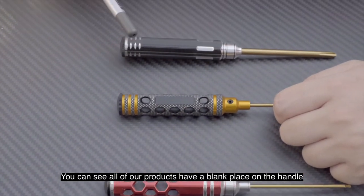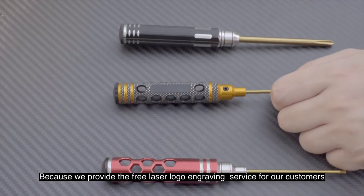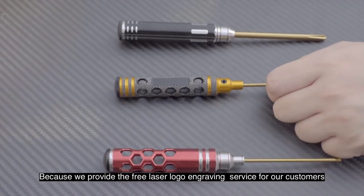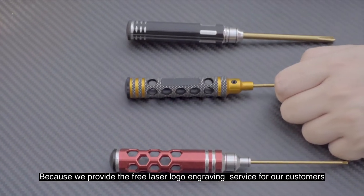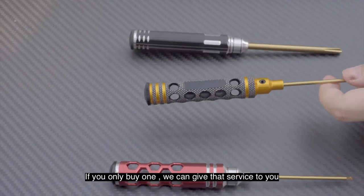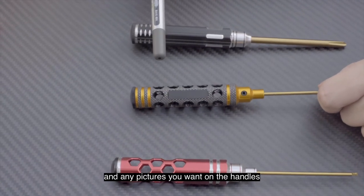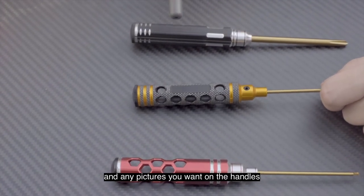You can see all our products have a blank place on the handle, because we provide free laser logo engraving service for our customers. Even if you buy just one, we can give that service to you. You can engrave your name, your logo, and any pictures you want on the handles.